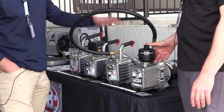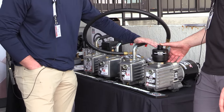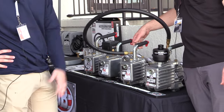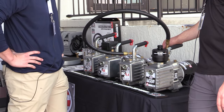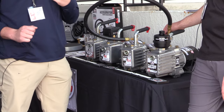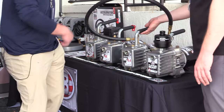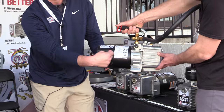Moving into our 8.4 CFM — still built on the Platinum platform. The only change is a DC motor, so now your pump is about five pounds lighter. Dual voltage as well. Five pounds lighter is nice — every pound counts, especially when you're lugging it up the ladder. Dual voltage means 110 or 220 — you don't need to bring cheaters or extension cords. It's just a little switch on the side. One screw, slide that back, and there's the switch.